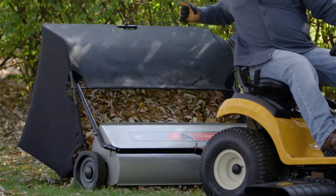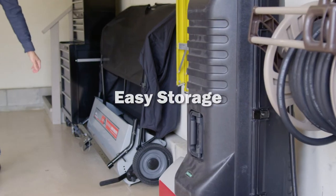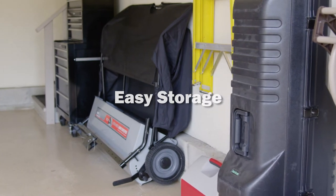Once you have filled the hopper bag, it empties easily by pulling the included rope from the seat of your tractor. When you're finished sweeping, simply fold the drawbar and hopper bag for quick and easy storage.